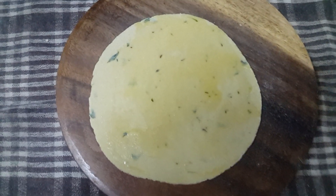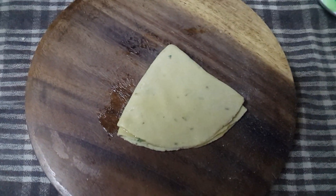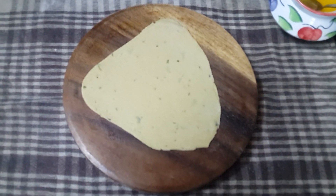I have applied the ghee. Now we will fold it. So this has got folded. Now again we will roll it. As you can see, I have rolled it in a triangle.